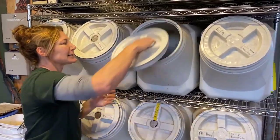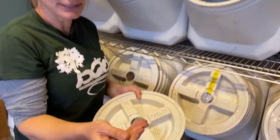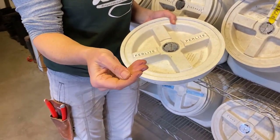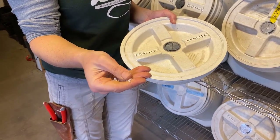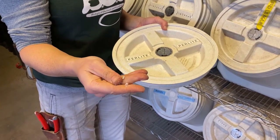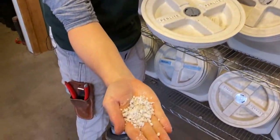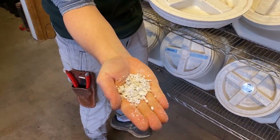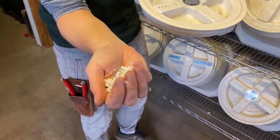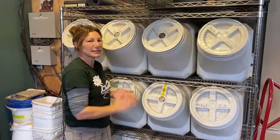Perlite — most people know perlite. It's that white, crunchy stuff that comes in your potting soil. It's good for aeration and does hold some water. It is a volcanic glass, so never use it while it's dry because you don't want to breathe it in. It comes in different sizes; this is actually a small size. We add it to different mixes, even our bark, to create more water-holding capabilities in our orchid mix.